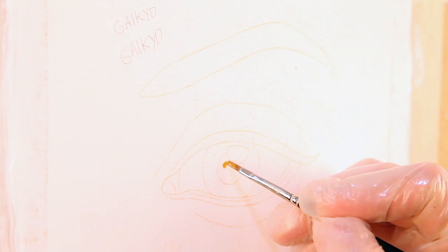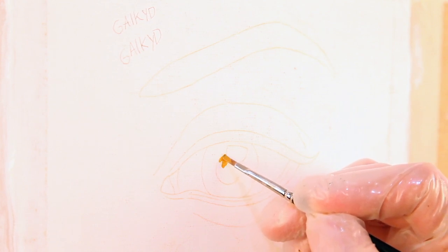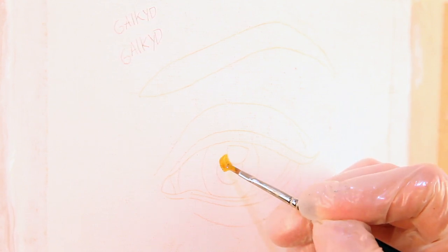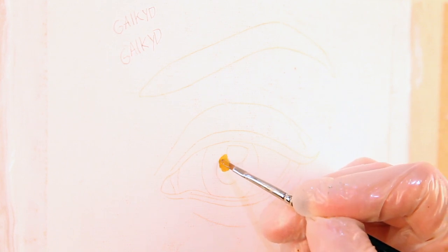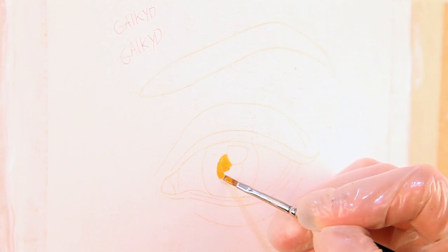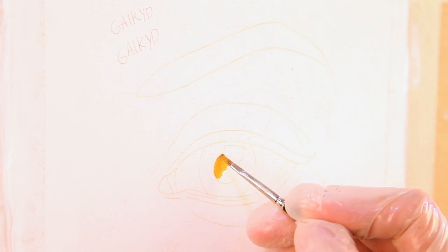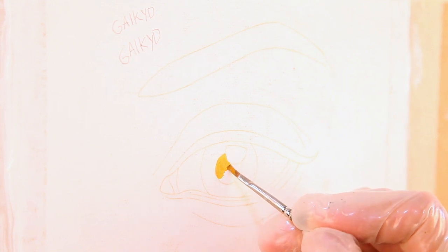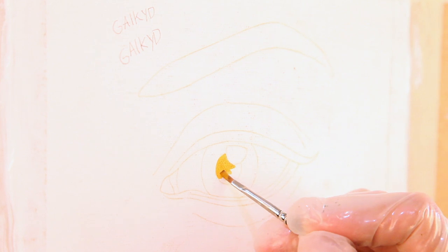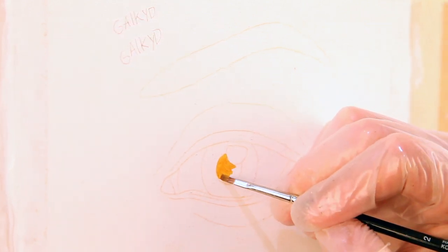Next up is the Galkid. I found this medium to be really nice — it applied the paint very well to the canvas and I was overall really pleased with the way it performed. Very smooth, very easygoing, very similar to the Liquin. So far the Liquin and the Galkid are really working out well. The main difference is that the Galkid seemed to hold the color better, keeping it more natural and darker, whereas the Liquin lightened the paint a bit more. At the moment I'm leaning towards the Galkid.